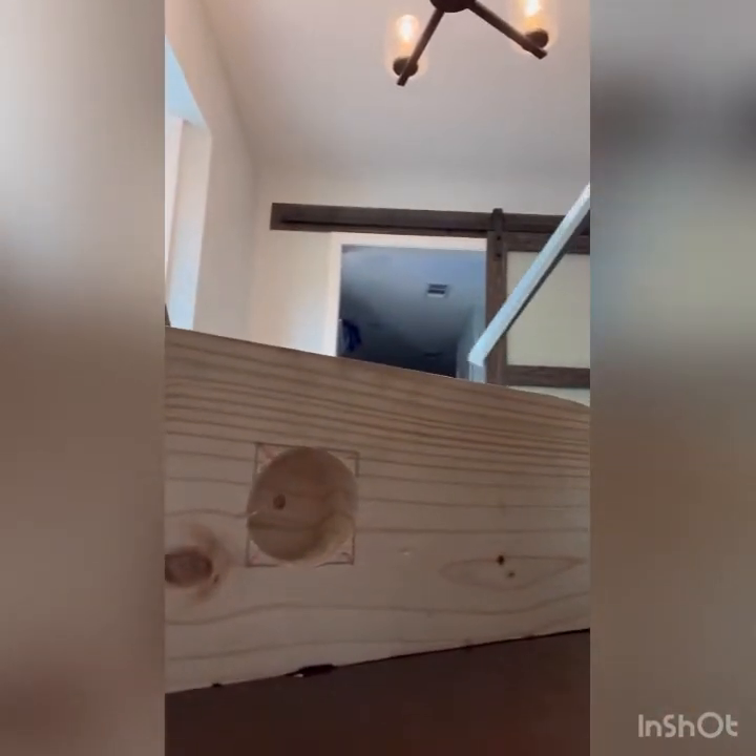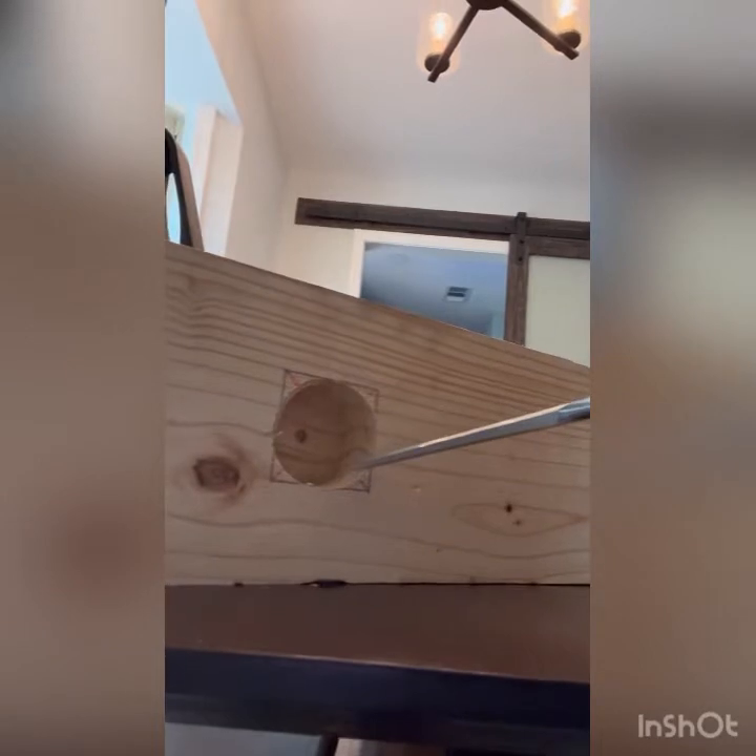I thought this was pine and it might be, but it's remarkably hard. I don't know why — maybe it's because I just got it and it's not dry yet. That's probably what it is, but dang, it's been a challenge.